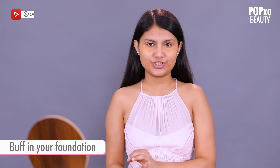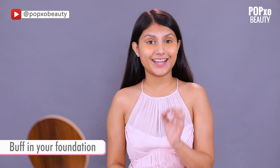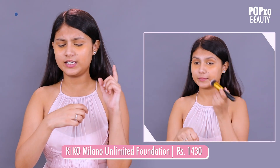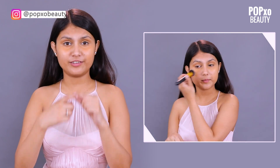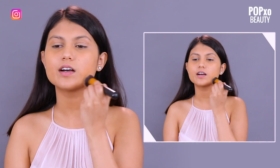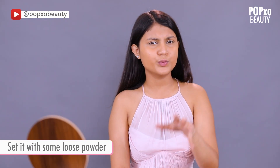Now I'm going to use a foundation. Always make sure you use the right shade of foundation, otherwise you might end up looking cakey or just not your shade. The foundation which I'm using right now is the Kiko Milano Ultimate Foundation, shade Warm Beige 110. I'm going to use a buffing brush to blend my foundation. Now I'm going to set my foundation with some loose powder.